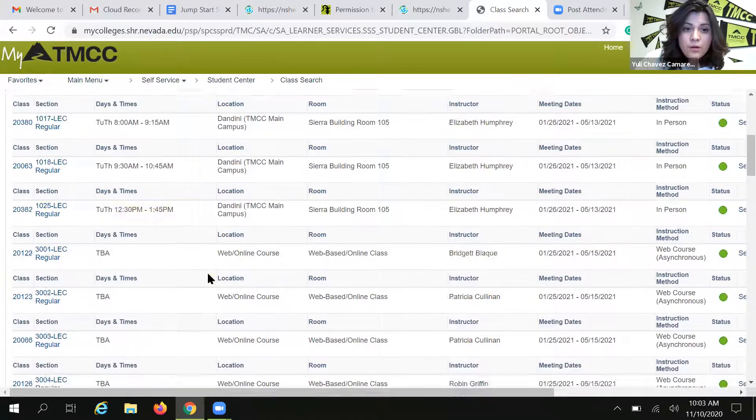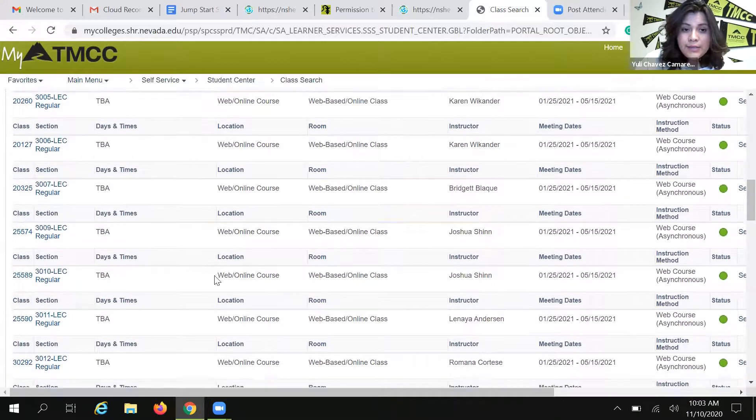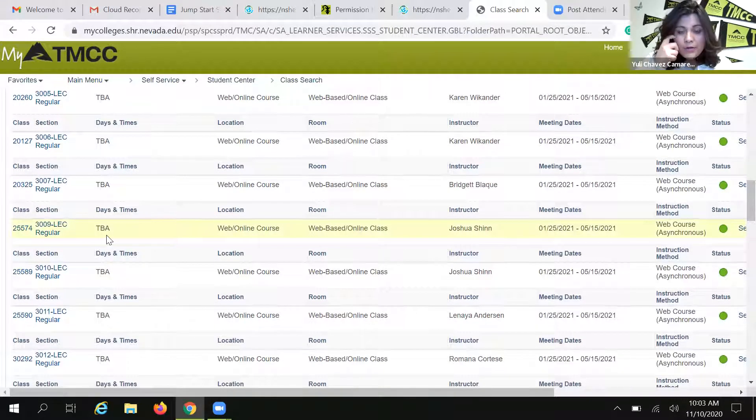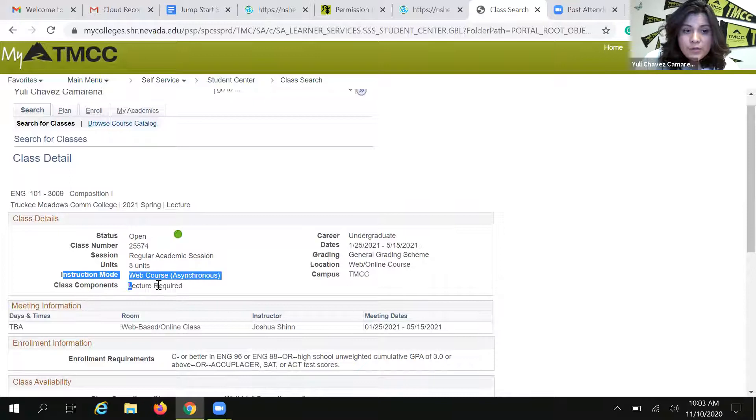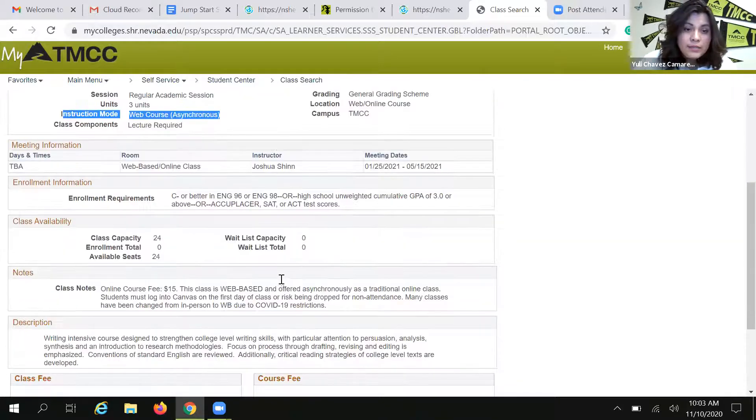Here are some other examples. A class that is completely online is really easy to find because there will be no day and time information listed, and the location is always online. If you just want to make sure, you can click on the class and check the instruction mode — this is a web course, asynchronous, completely online with no meeting days and times.